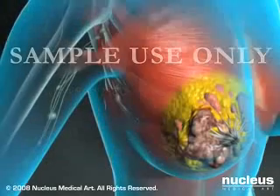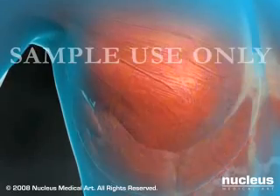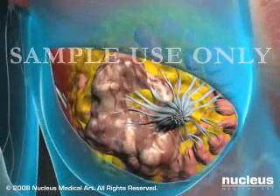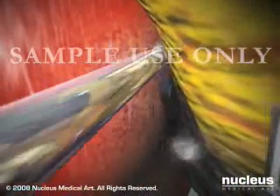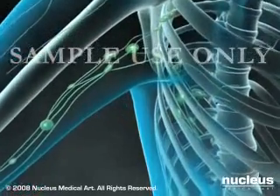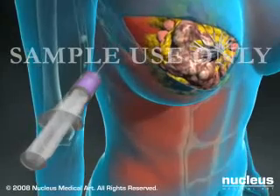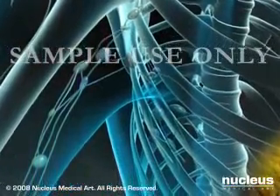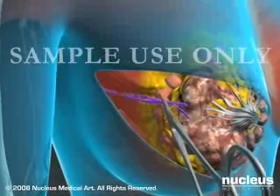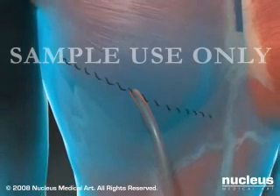The most common type of mastectomy is a modified radical mastectomy, in which the entire breast and some or all of the lymph nodes under your arm are removed. Your surgeon will make an incision along the length of your breast, separate your breast tissue from the muscle underneath, and remove it for examination. To remove the lymph nodes, many surgeons use a technique called sentinel node biopsy, where dye is injected into your breast to determine which lymph nodes drain fluid first. Your surgeon will remove one to three of these lymph nodes for examination, insert drains, and close the wound with sutures.